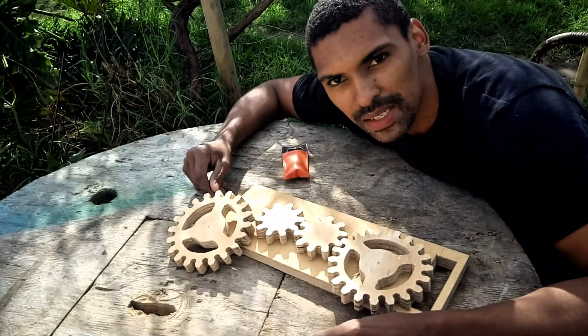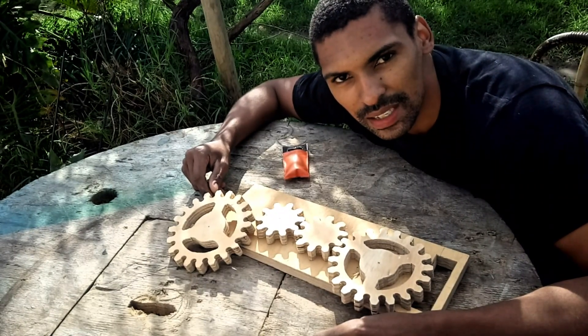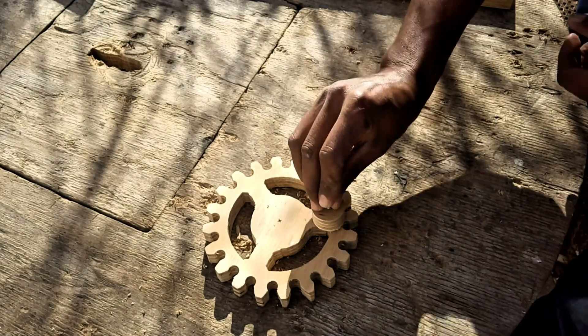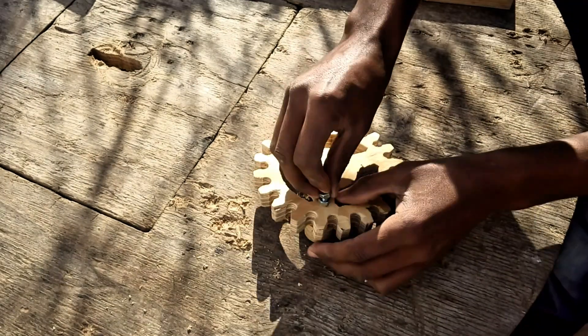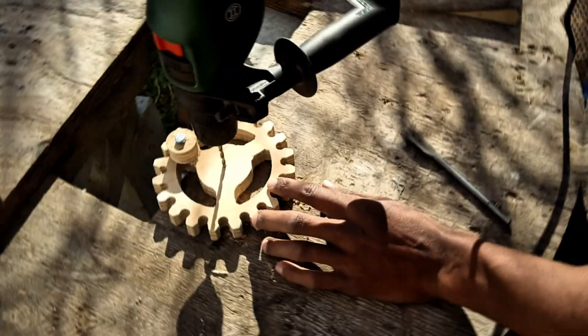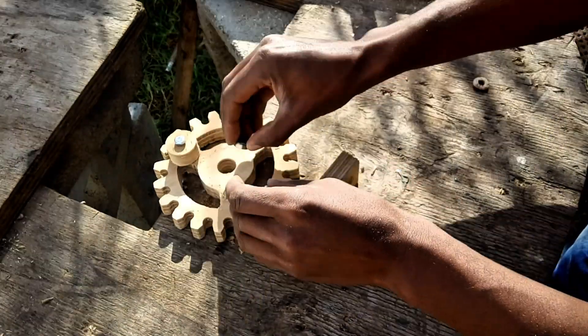So with all our pieces cut, I think we should start getting this thing together. I drilled a hole in the side of one of the larger gears to add a little lever which will help turn the gears. I then drilled the center out to fit a few bearings.